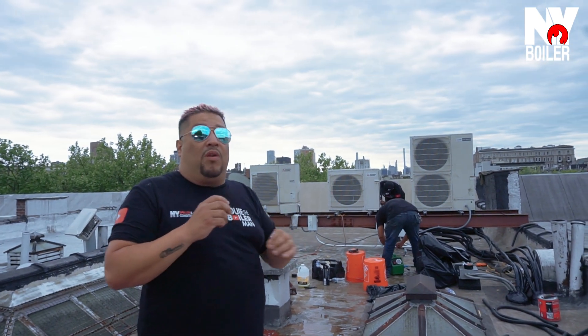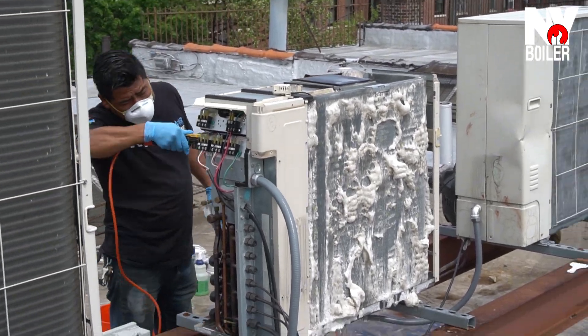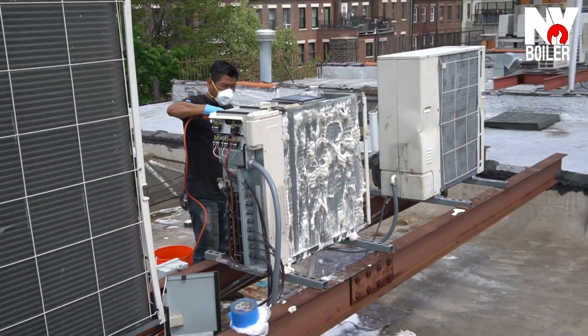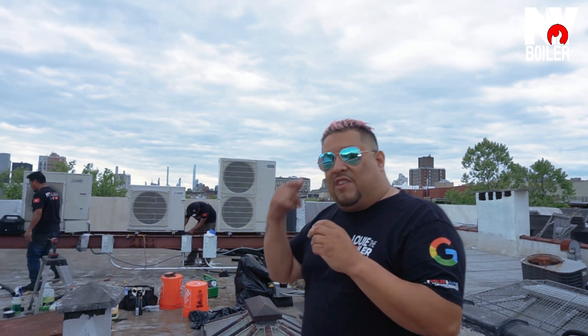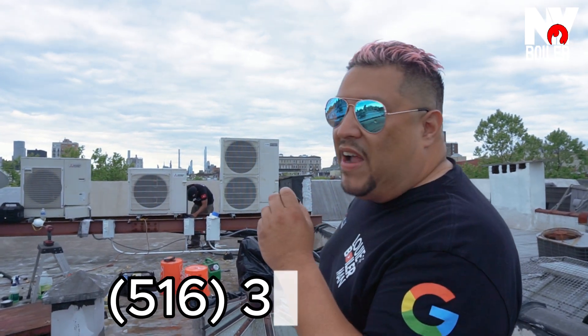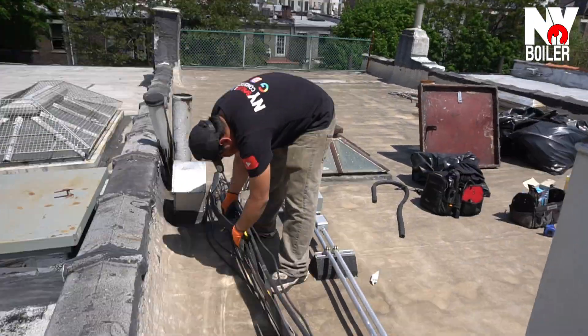We have to take every single condenser apart and clean them thoroughly. No different than when you go to a car wash — you have your basic all the way to the platinum package, right? We give them a package to clean the condensers thoroughly, because that's the proper way — that's the only way to do them. Guys, if you want to get your condensers cleaned, you can reach out to me, Louie the Boiler Mate, H-Fact Papi, 516-377-5200.